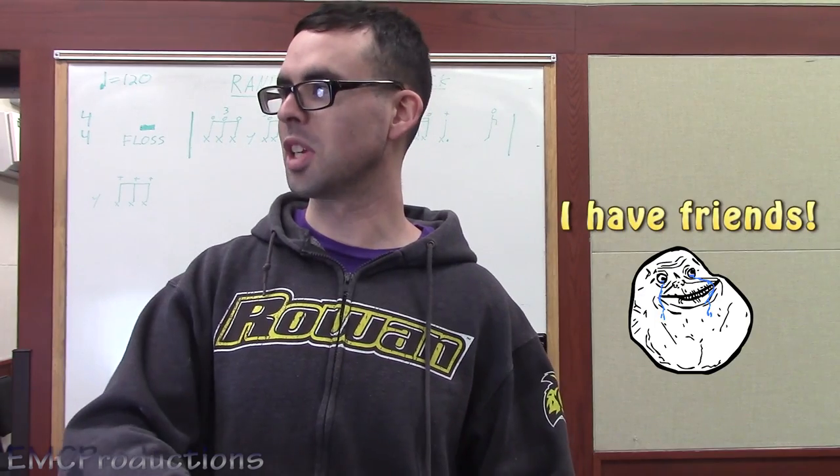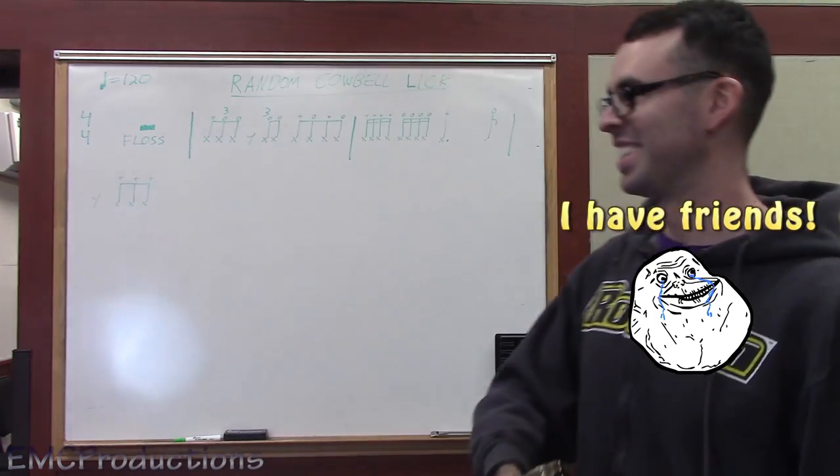You're actually filming right now. Yeah. Sweet. You want to be in the video? No, I'm good. Get in here!